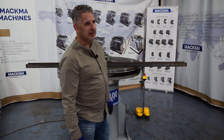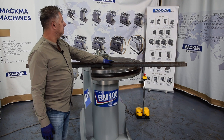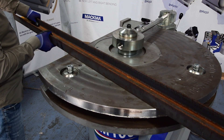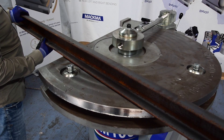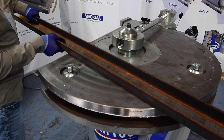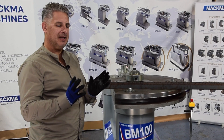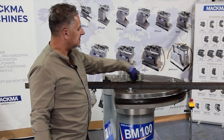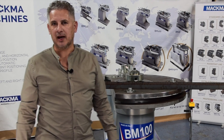Today we want to show you some bending of a U-profile. Our customer wants to bend this profile — it is 80mm high and 80mm wide. The biggest problem is that when you are bending such a profile, the profile will crash and close. The rolls will be totally collapsed and then you can't use it for the application the customer needs.